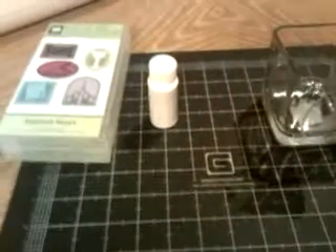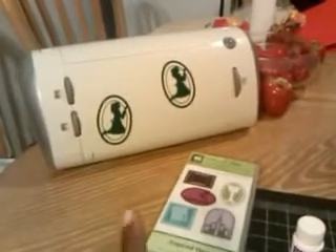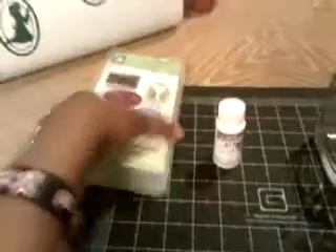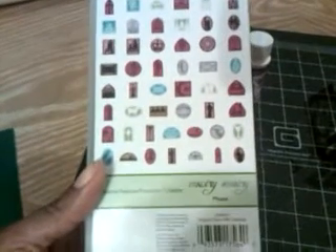Hi everybody, I just wanted to show you a project that I did tonight using my Cricut machine. The images you see on the actual machine — I didn't want to waste the vinyl so I just put them on my Cricut. I used the Cricut Lite Inspired Heart cartridge.